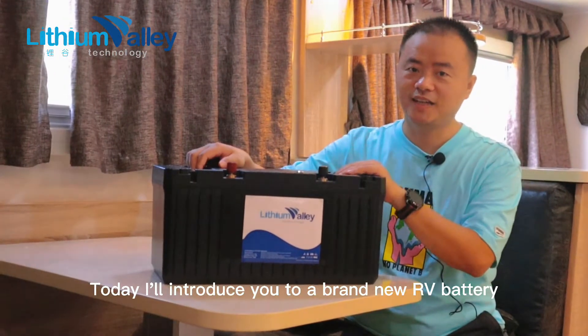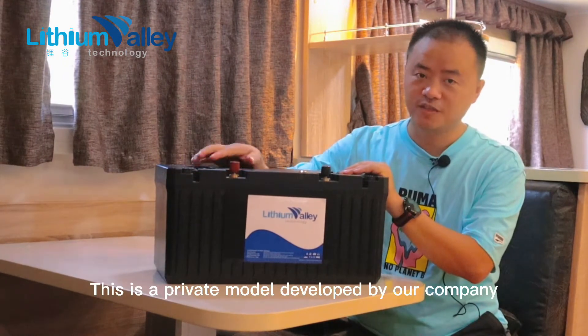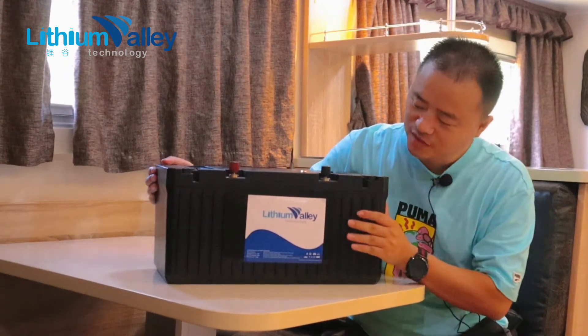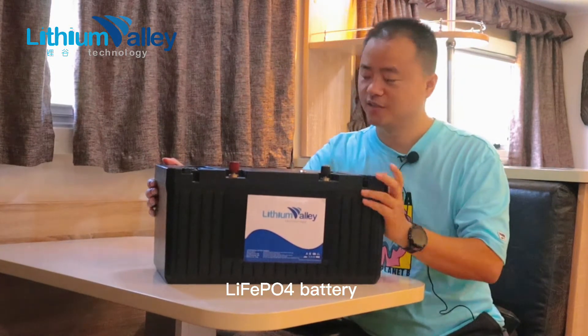Hello, today I'll introduce you to a brand new RV battery. This is a private model developed by our company. This product is 12.8V 200Ah, LiFePO4 battery.